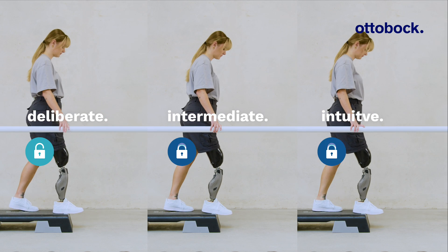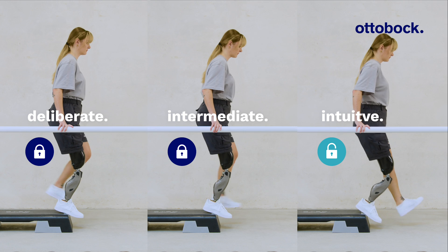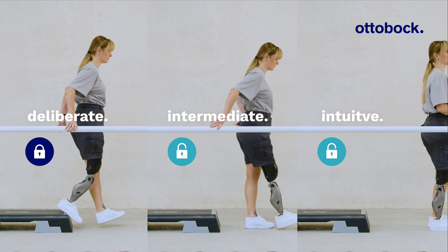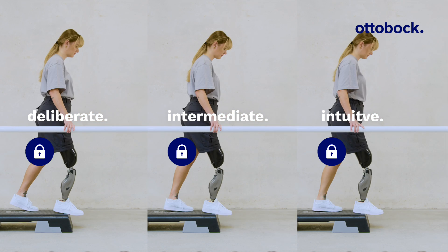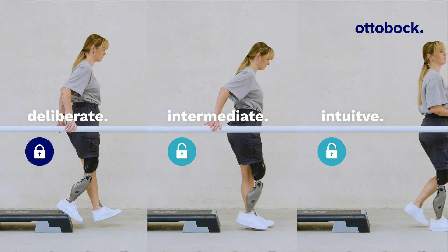Here we see a comparison between a deliberate, an intermediate, and an intuitive setting. Notably, with the deliberate setting, it is not possible to step down a stair out of the stance function.